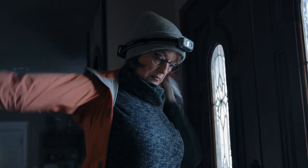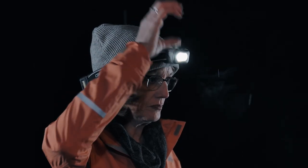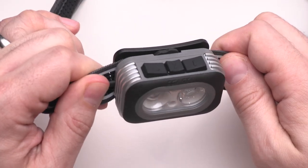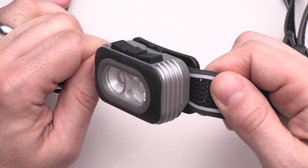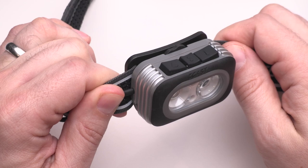This headlamp packs endless versatility in a surprisingly low-profile design. Individual optics for flood and spot beams as well as red and green LEDs are managed with intuitive controls. The cooling fins provide room for additional airflow, allowing the brightest possible light in a sleek lightweight package without the risk of overheating.